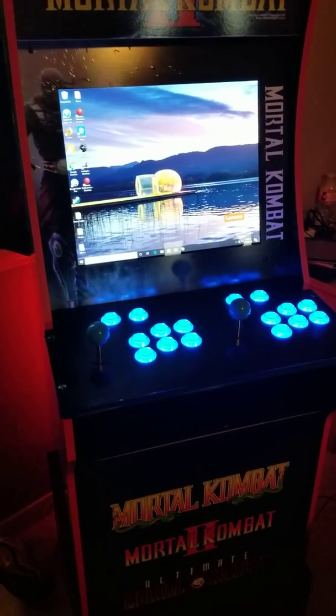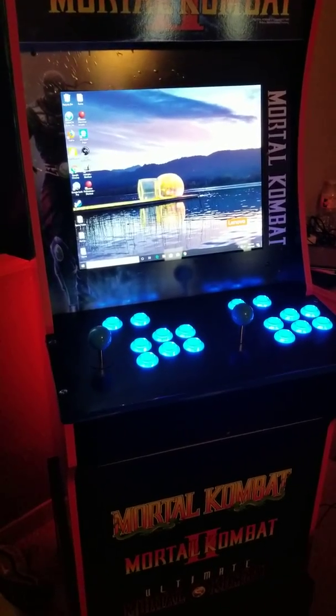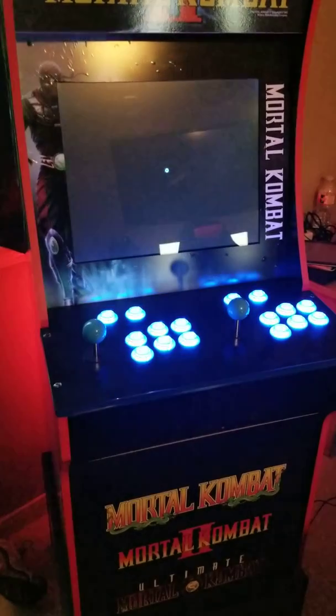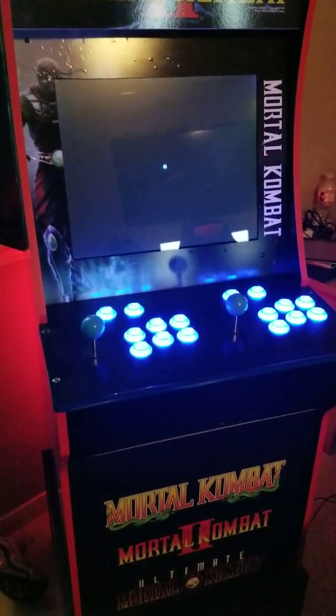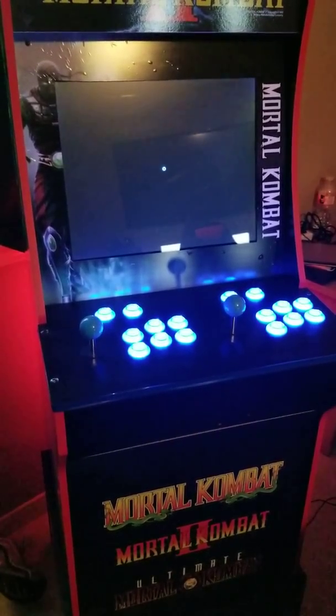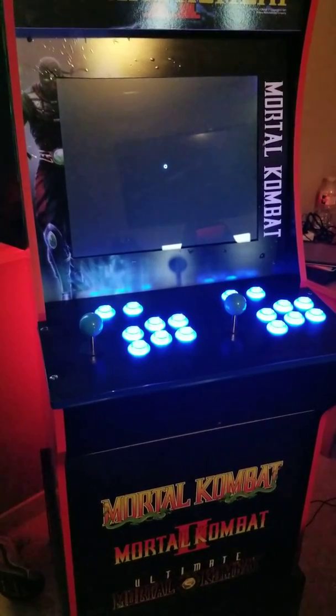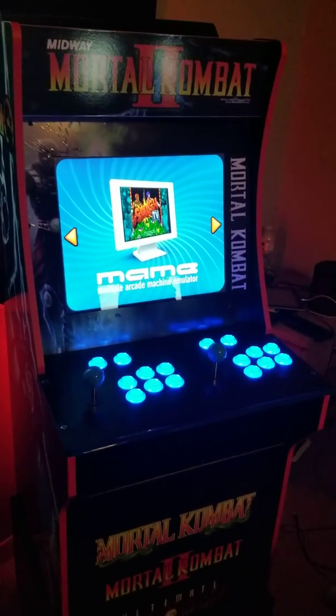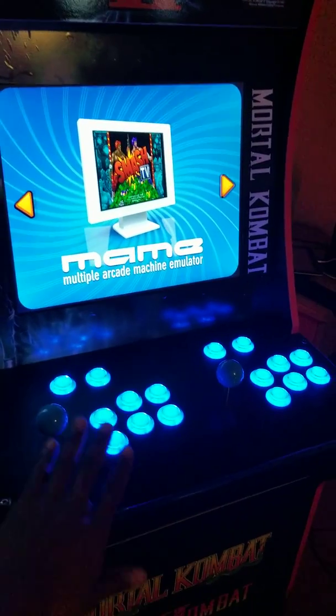And I have it booting right into Maximus Arcade, so that should be popping up here in a second. And basically you're ready to play. There we go. Just wanted to show you all that boot up — again, ready to play.